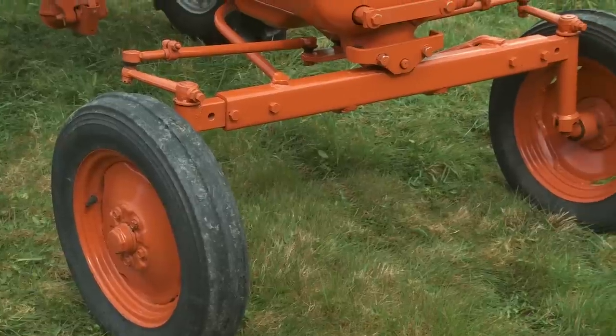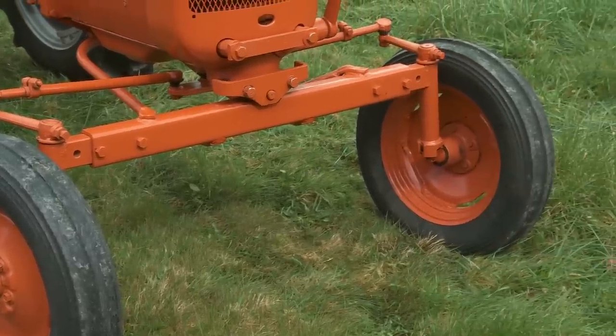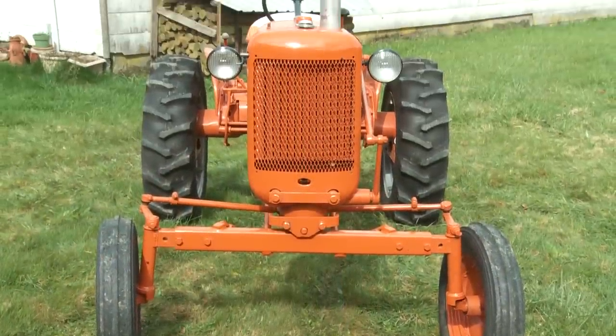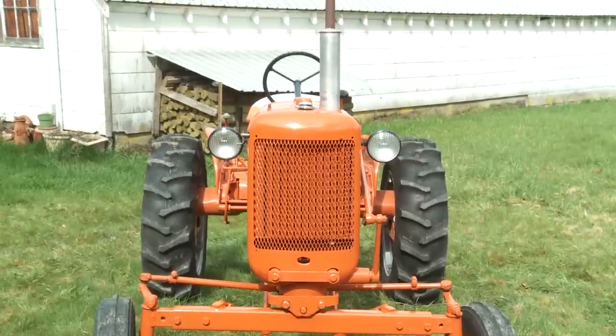Standard was a twin tricycle front or a single tricycle front, which was also an option. It was used primarily for cultivating, plowing, and general farm work.